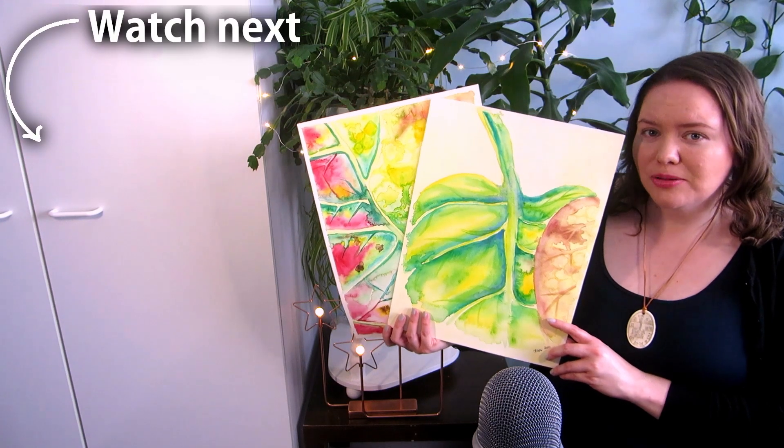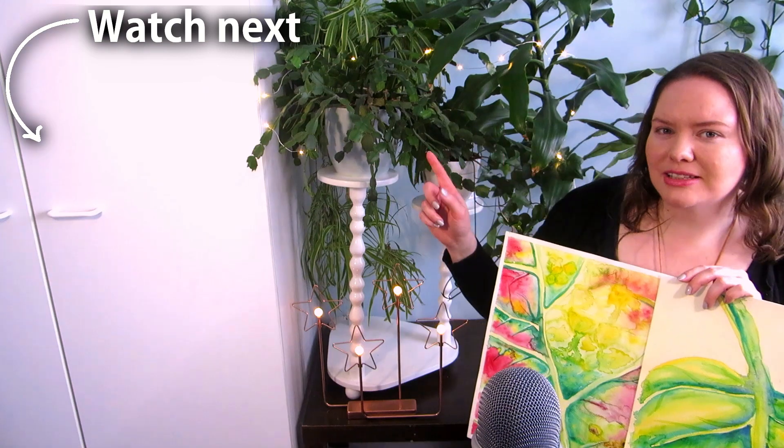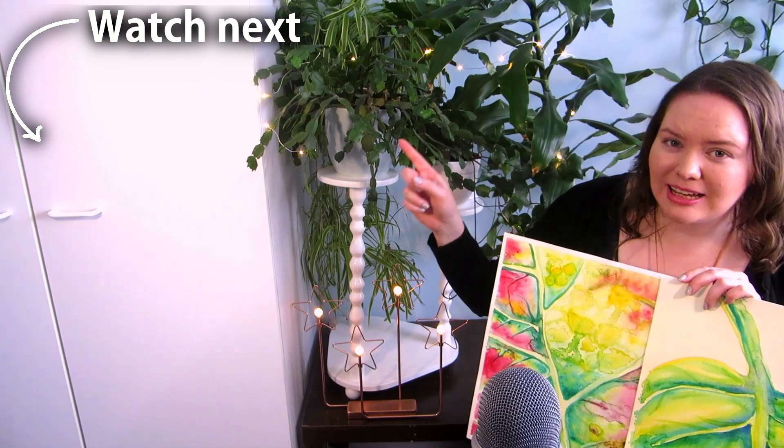What if you have art on bigger paper that doesn't fit in the scanner? Watch the next video to see how I scan bigger art.